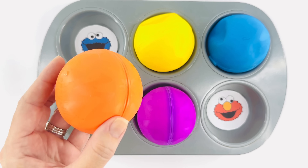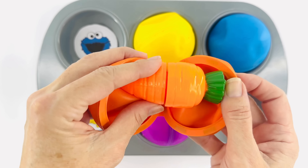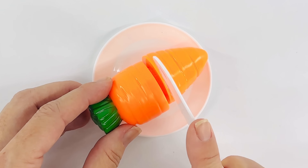This is the color orange also. I wonder if there's a food inside. Yes, it's a carrot! That will be a great addition to dinner. Take your finger and carefully cut the carrot.